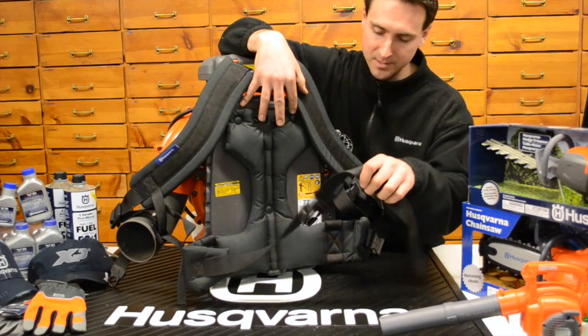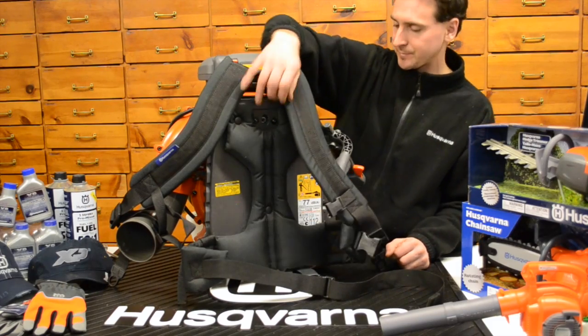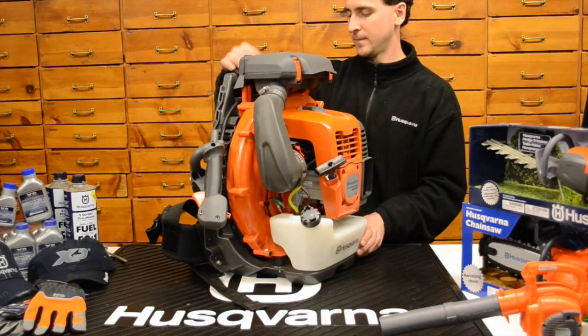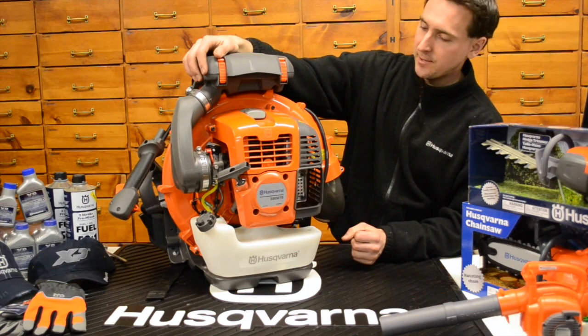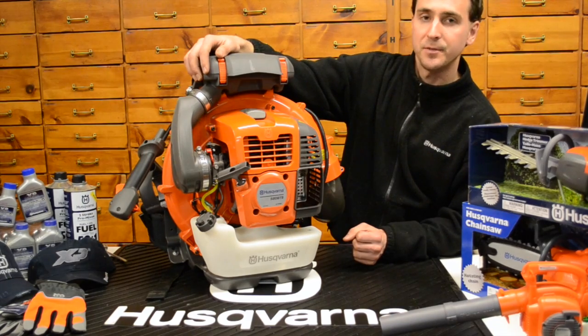And that is the 580 BTS or the BFS backpack leaf blower from Husqvarna. Thanks for watching the video.